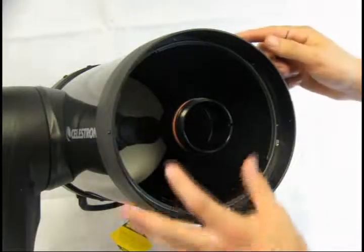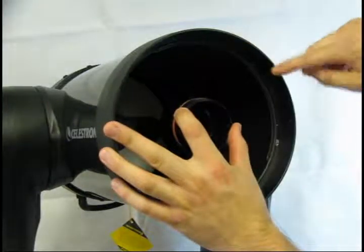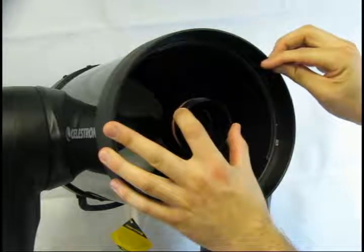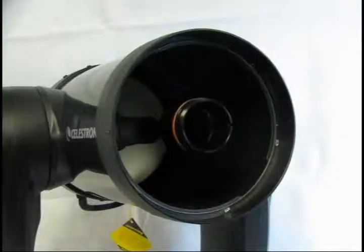If necessary, adjust the position of the shims around the perimeter of the corrector plate. This will move the position of the corrector. Check the alignment of the corrector again and continue until the corrector is perfectly aligned.